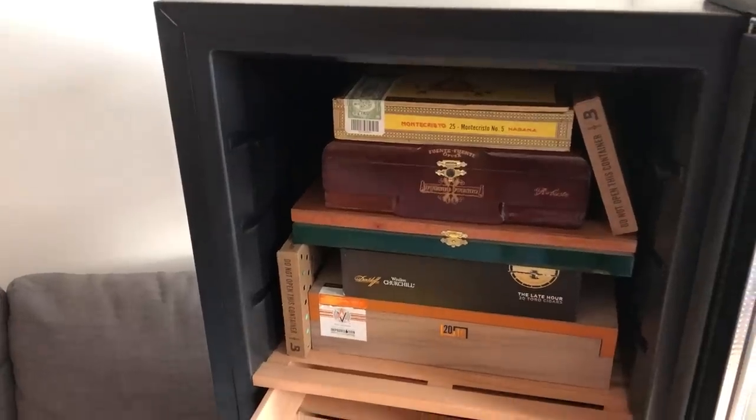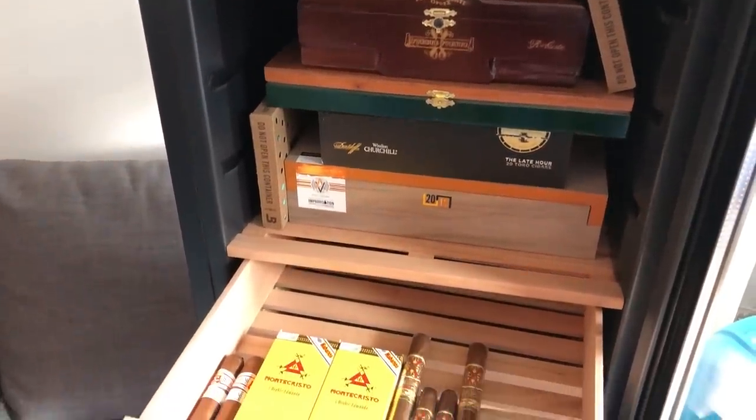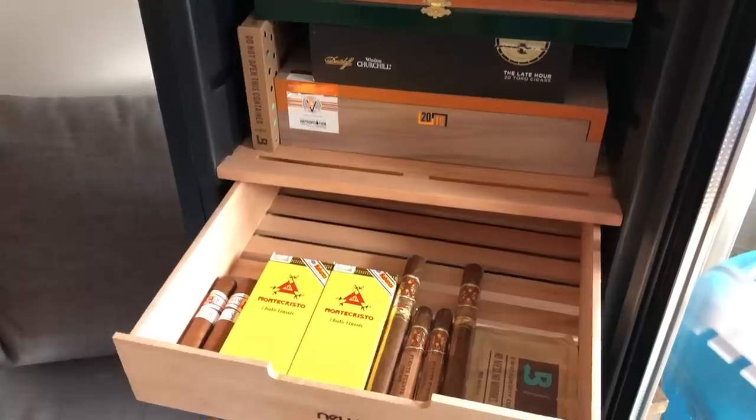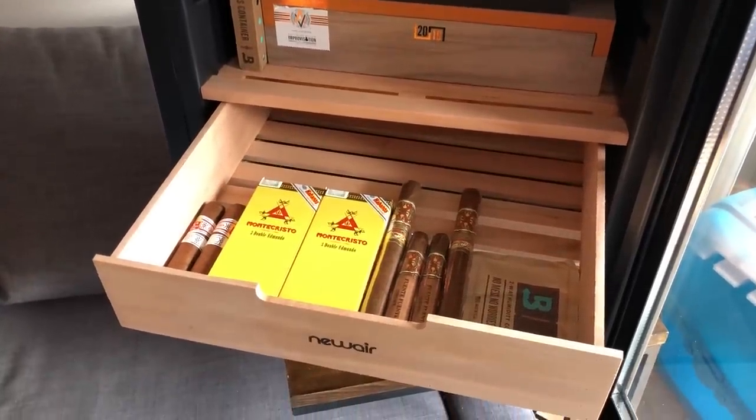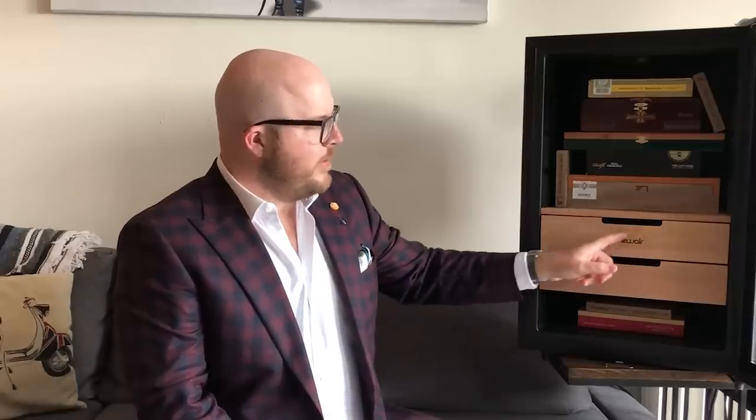Now that we've seen how to season the humidor, the next thing to talk about is how the humidor operates. As you saw earlier in the video, I actually have the humidor set up here with a number of boxes in as well as a number of loose cigars. The stated capacity is actually 400 cigars. However, depending on how you configure it and how much you've got left in the boxes, that's going to differ as well. I did have the CC300 model, which actually had an analog hygrometer in here, and they've gotten rid of that, which I think is an upgrade.